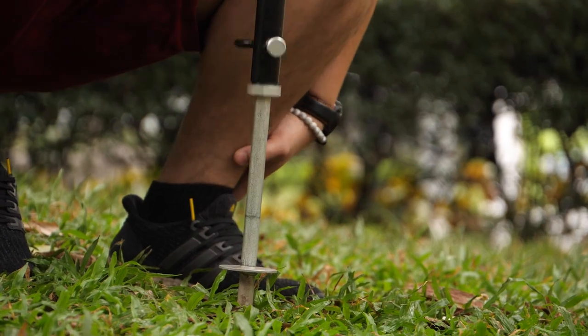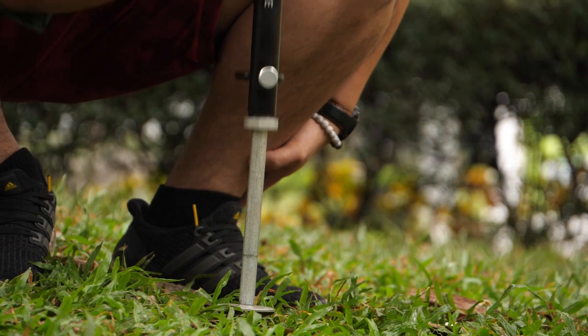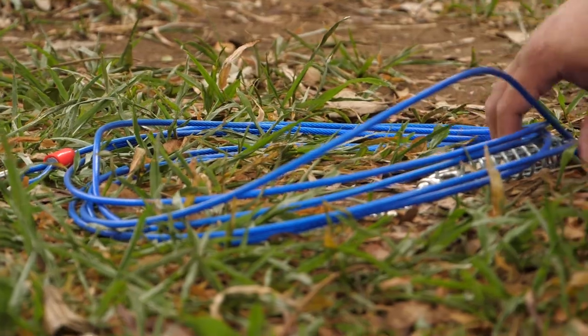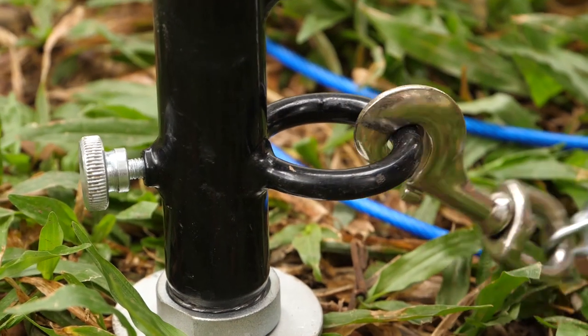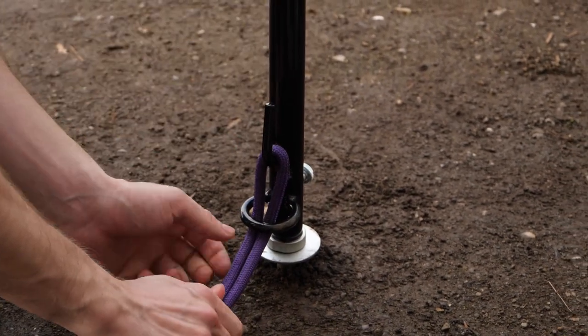Installation is simple. All it requires is a bit of power on your part to drive the stake into the ground. Once done, all you have to do is attach the cable to the stake. Depending on the situation, use either a leash or long tie-out cables to keep your dog in place.